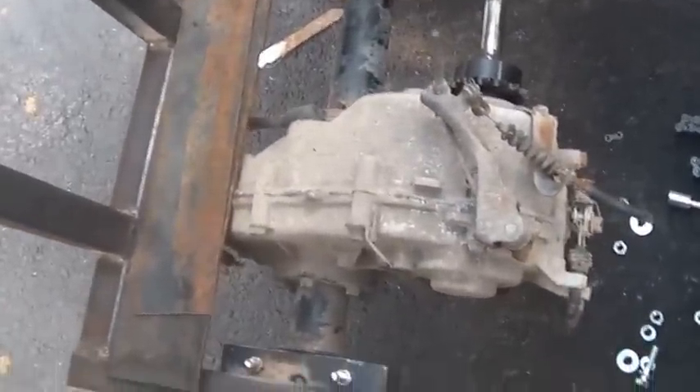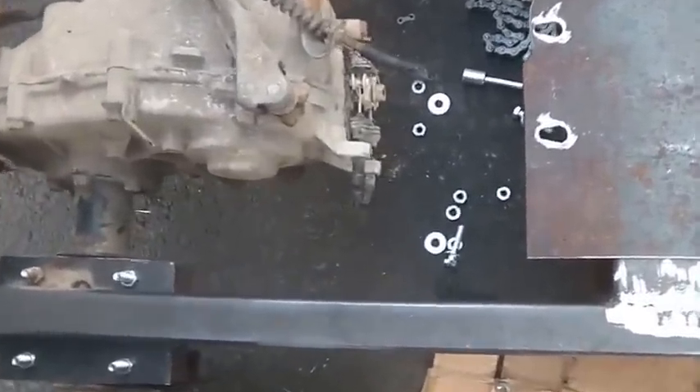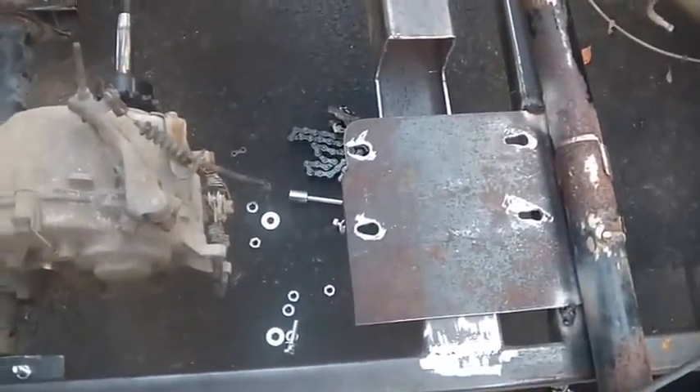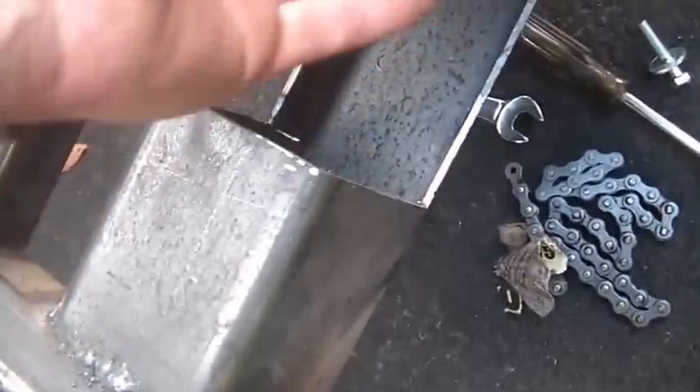I also ran out of welding wire, so I had to take a quick trip to Tractor Supply. I also didn't have any inch-and-a-half-long five-sixteenths bolts, so I had to buy some of those today. It's looking pretty good. Even with as careful as I was — and I did try to be careful — I cut more of this out than I needed to.